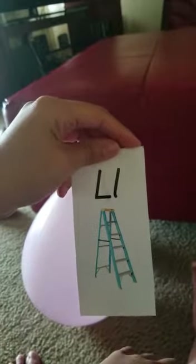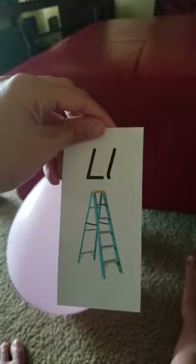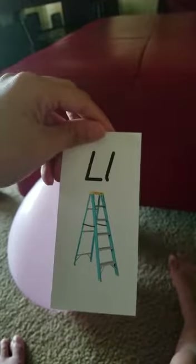What is this? A ladder. Good job. The ladder begins with the letter L. L. You're holding it upside down. L. No, I'm not. This number is upside down. Begins with the letter L. L. It's going to be upside down. Letter L. L. L. M. M.